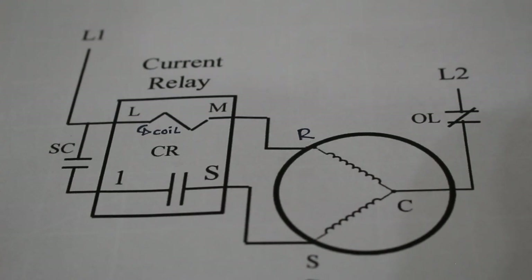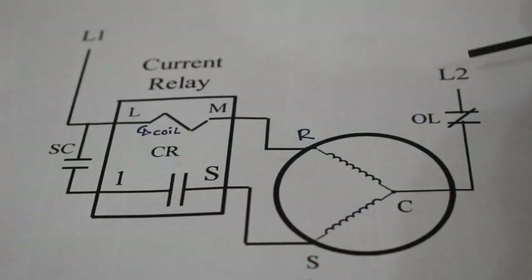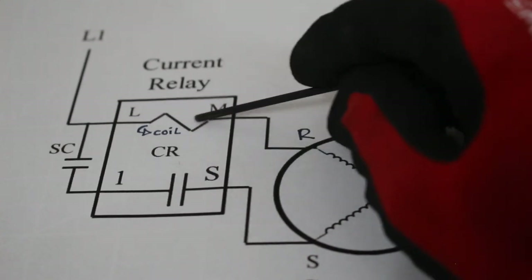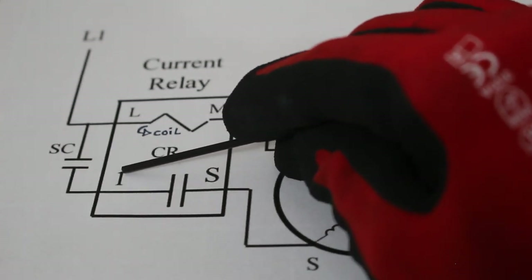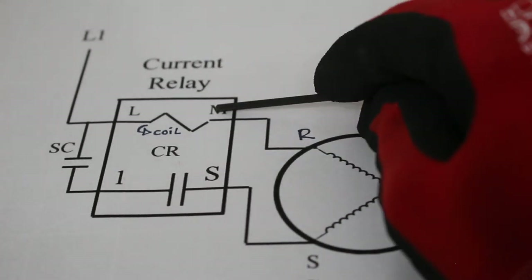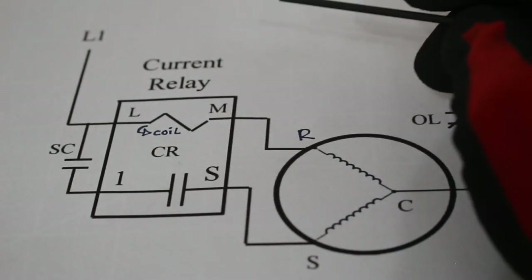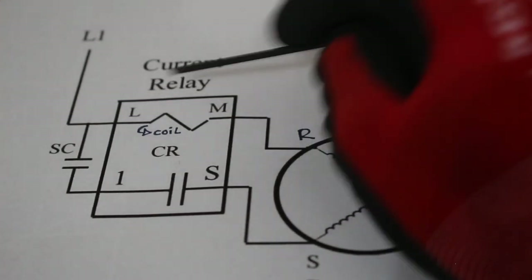Here we have a diagram consisting of our power source, our current relay, and our compressor. L1 is our line one and L2 is our line two. Here we have our relay with our L, M, and S points, and a one point. Sometimes the numbering on these changes, so it's important to go with the exact current relay that you have. What is most universal is these three points: your line, M, and S. Everything else can vary — you can have one, two, even three terminals. But L, M, and S will always be universal.